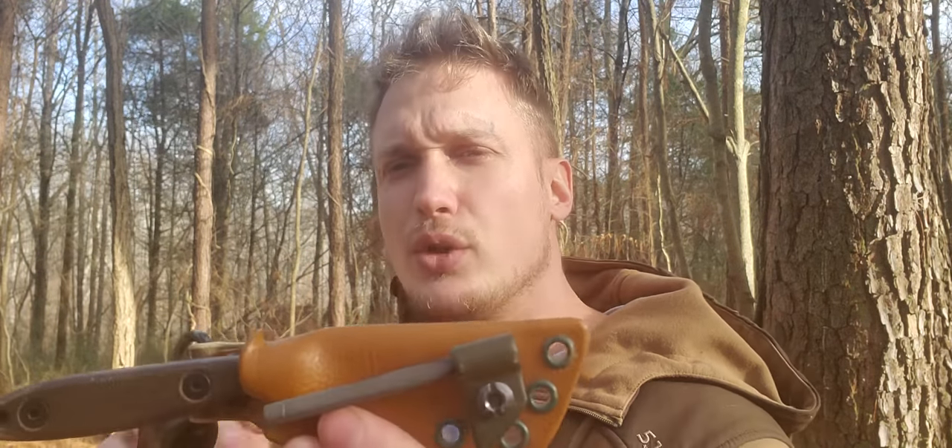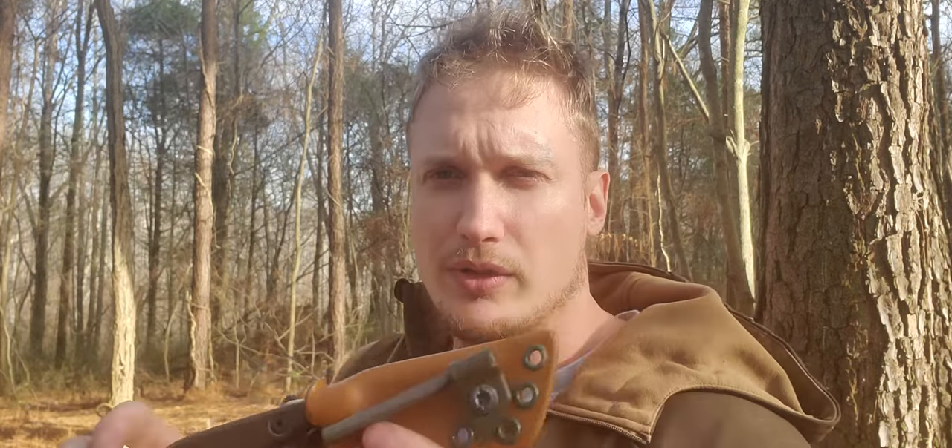However, the shape of it allows you to mount other things, like this fire steel on there. I'm completely okay with this — I like a little bit of extra Kydex, as long as the retention is perfect.